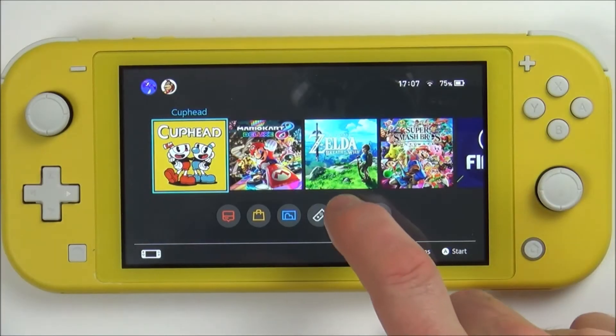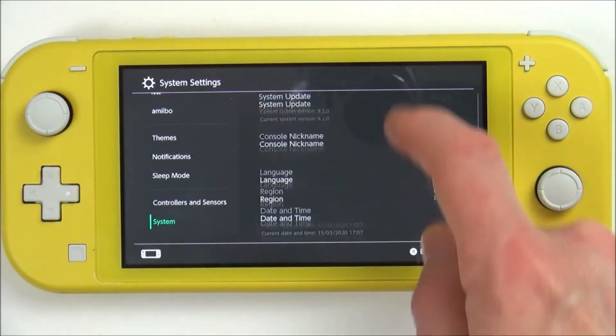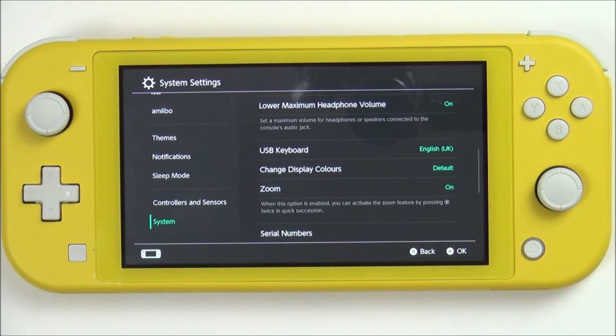To use the zoom feature on the Nintendo Switch Lite, we need to go into System Settings, then go down to where it says System and find Zoom. By default it is off — just tap it to turn it on.